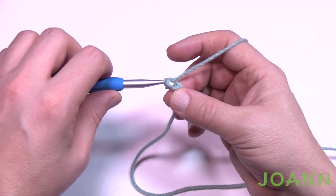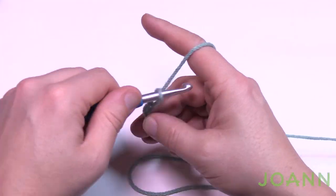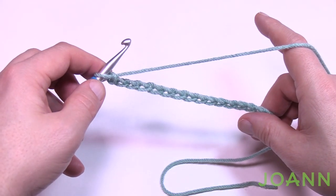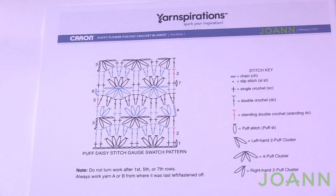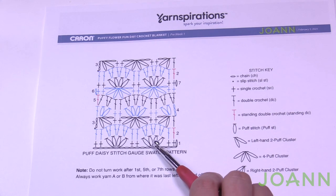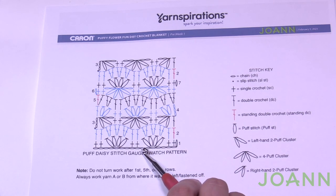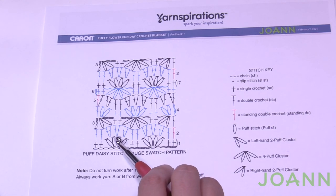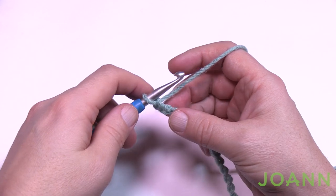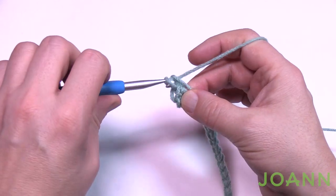With the hook on, chain 17: 1, 2, 3, 4, 5, 6, 7, 8, 9, 10, 11, 12, 13, 14, 15, 16, and 17. Let's go back to the diagram and review row number one. We're going second chain from the hook and putting two single crochets in a row, then skip two stitches and in that third one we're going to put all of this — it's a puff stitch. Then skip two after it, two single crochets in a row, skip two and do that again, skip two and put two into the final.